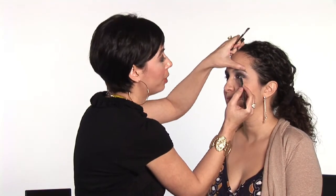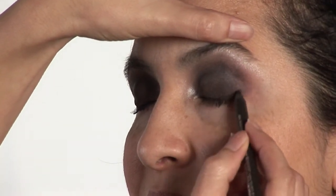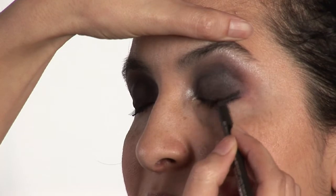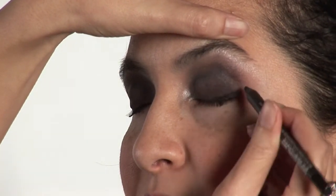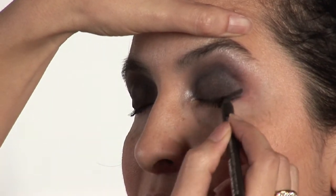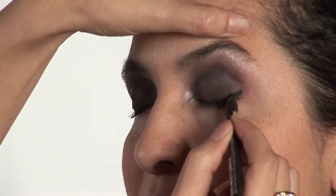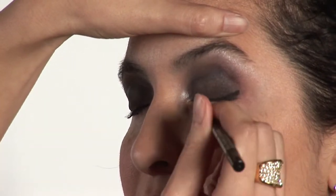You want to take the black eyeliner and apply it on the outer. As you could see, we already have her ready with the darker color — the smokey eye. I like to use the smokey eye for the cat eye. It definitely gives you a dramatic look and I love dramatic looks. I think they're awesome.